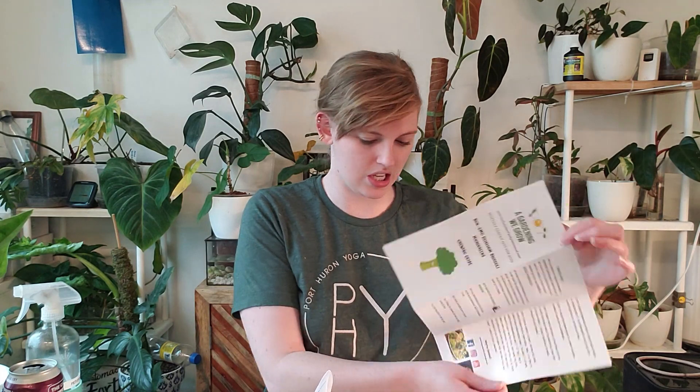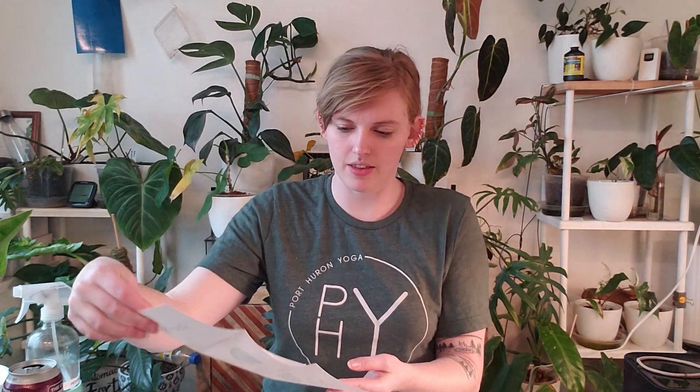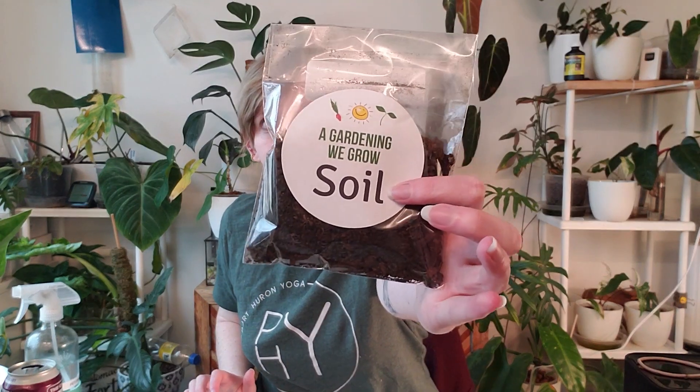Essentially, it's a microgreens kit. It looks like this month's is broccoli. This is super cool — it's got step-by-step instructions, and then it's got a game you could play with your kids: the broccoli counting game. And then there's a little sticker up here that's got a broccoli on it.